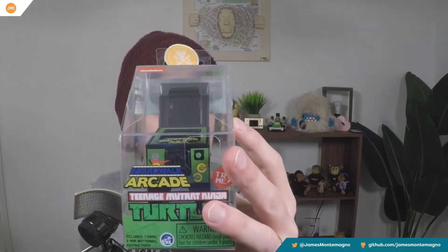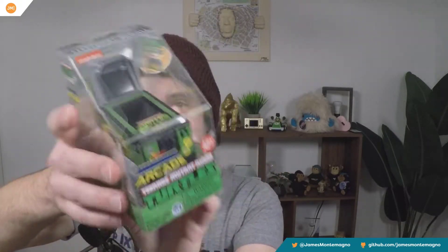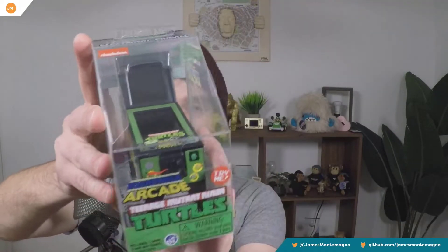Oh my goodness, it's finally here. That's right — the Teenage Mutant Ninja Turtles arcade mini pinball machine. It is here, right here in my hands, and we're going to open it up and break it down. So tune in.